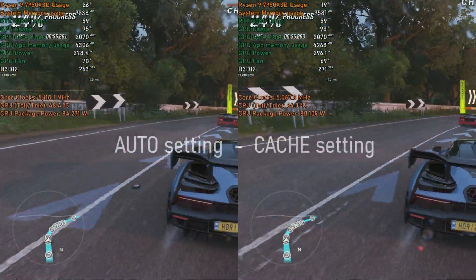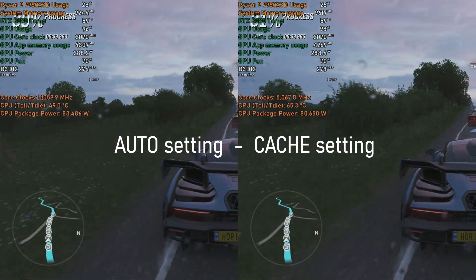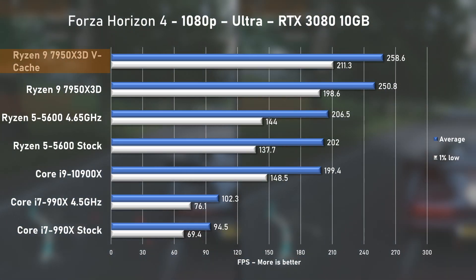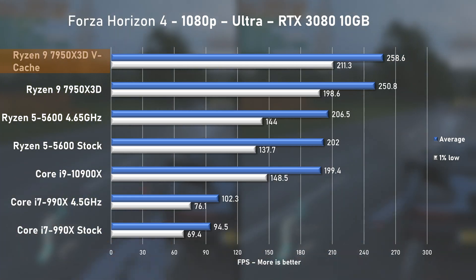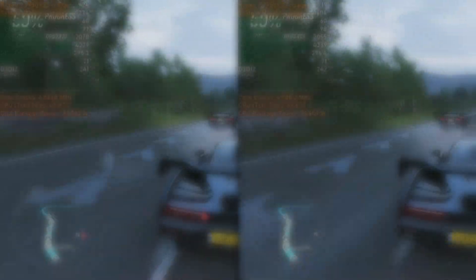Forza Horizon 4 next, using the ultra preset. Lower core clocks suggest cache mode works in this title, but this only reflects in a 3% increase to average FPS and a 6% improvement to 1% lows. Still, that's a healthy 25% faster over the Ryzen 5 5600.